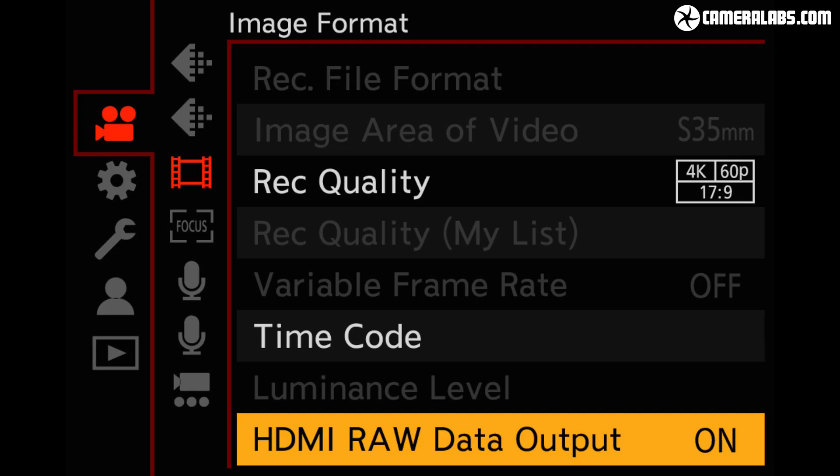And today's news is a firmware update. Firmware version 2.0, which is available free of charge from May the 25th, and it equips the S1H with raw video recording over HDMI to an Atomos Ninja V.